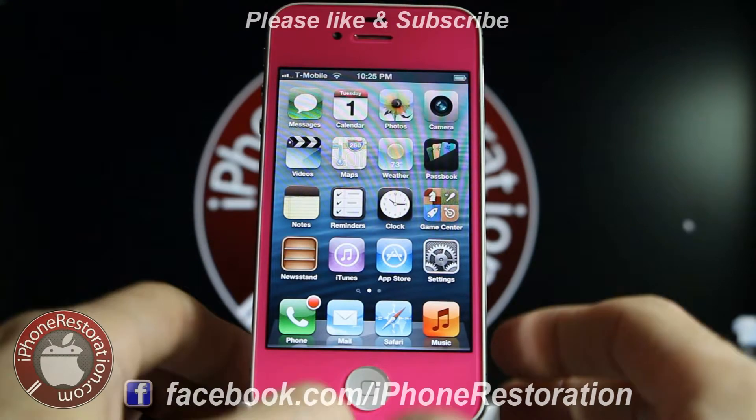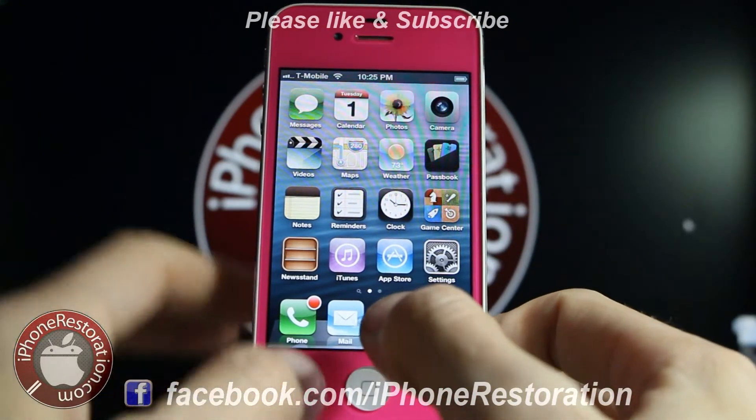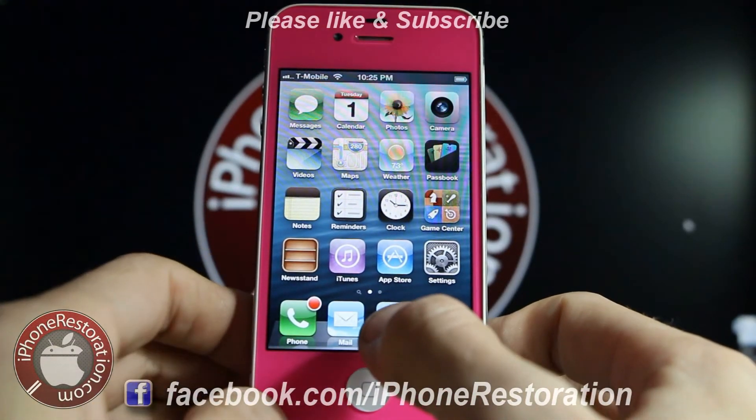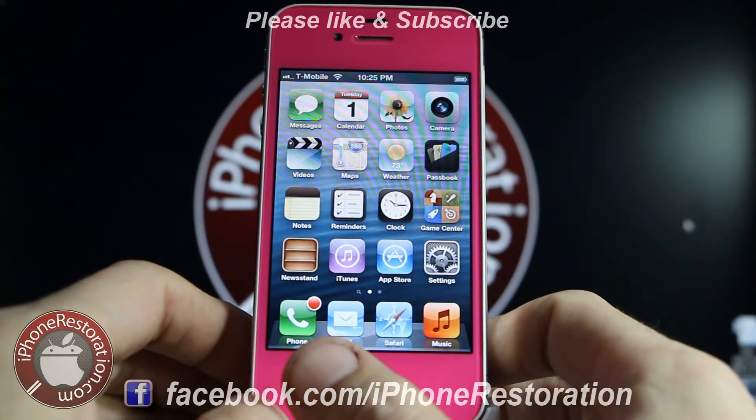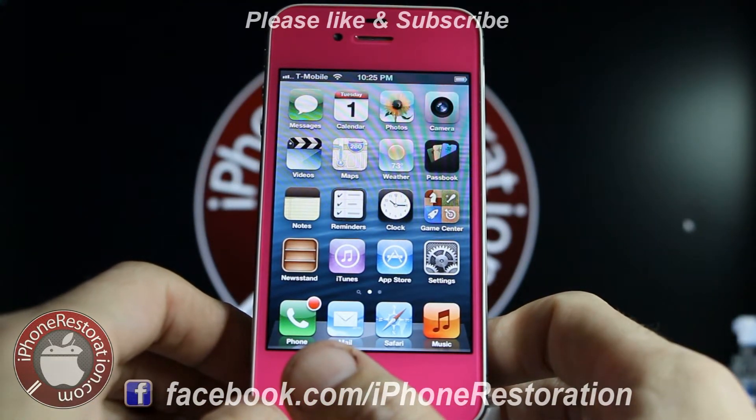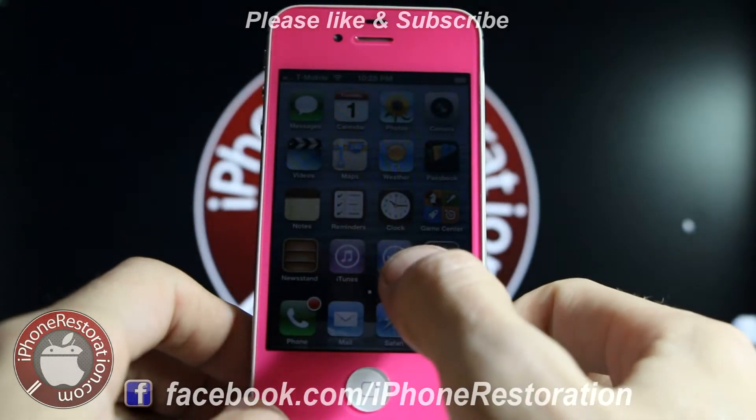What you're going to want to do is get your T-Mobile card in there and make sure that you can get service and that the phone is unlocked. If the phone isn't unlocked, you'll have to get it unlocked and then restore the phone. If you click on the link here in the video it'll take you to how to restore the phone.